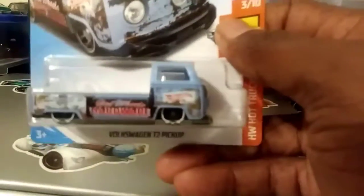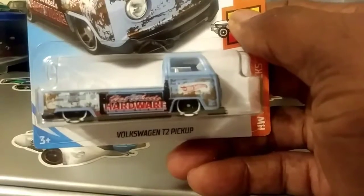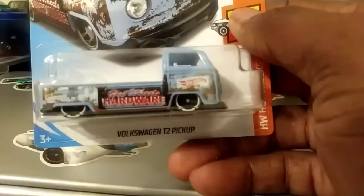This one a lot of people have seen, but I finally got this one right here. Got this Volkswagen right here to pick up. Probably do another review on these down the line.